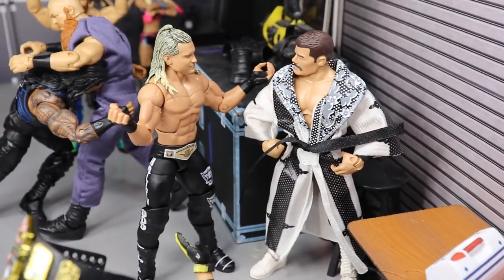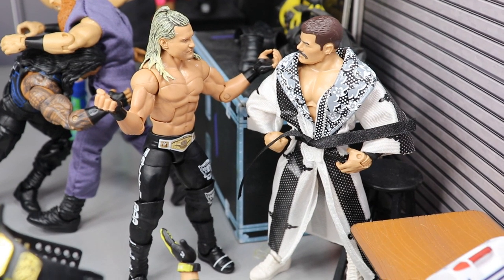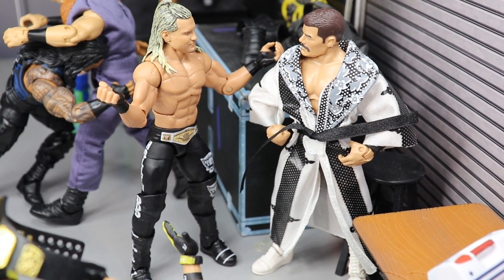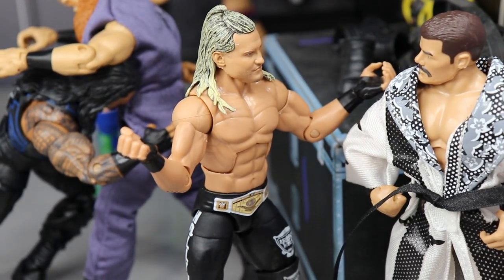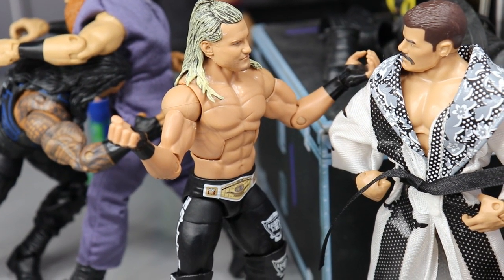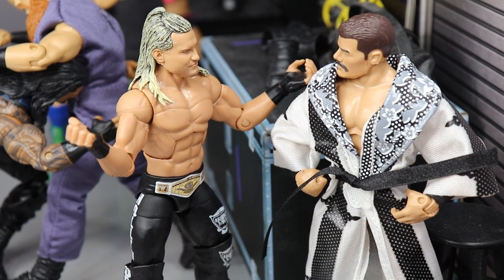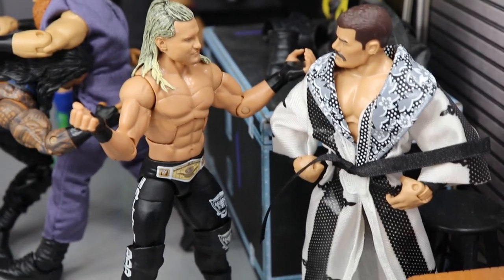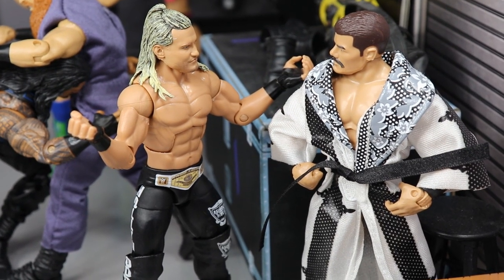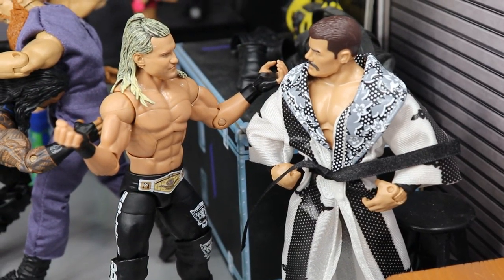Just beyond that you will see this tag team that was thrown together — they are battling for the Raw Tag Team Championships at Clash of Champions. You have Dolph Ziggler and Bobby Roode here. Ziggler's like, 'What the hell?' He's saying he doesn't know why they're a team. They come up short — they lose to Seth Rollins and Braun Strowman is what I'm predicting in this setup.